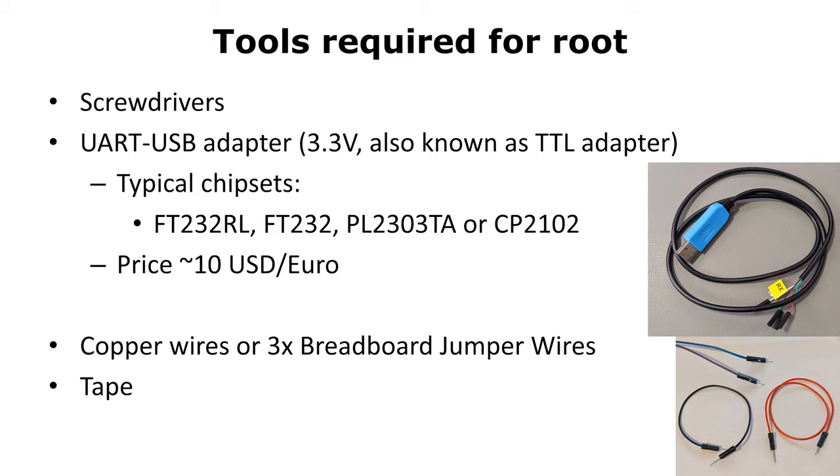For the actual connection, we need a few isolated copper wires or breadboard jumper wires. Also, some tape might be useful.